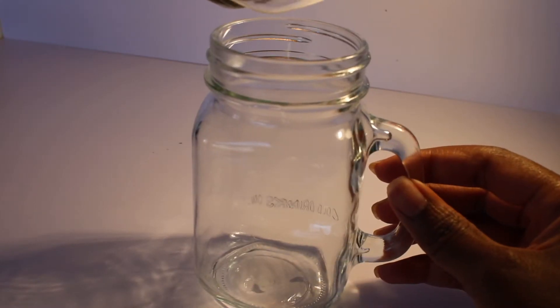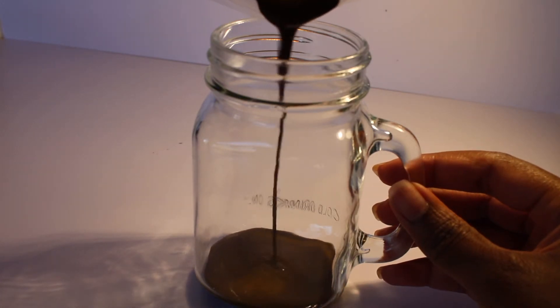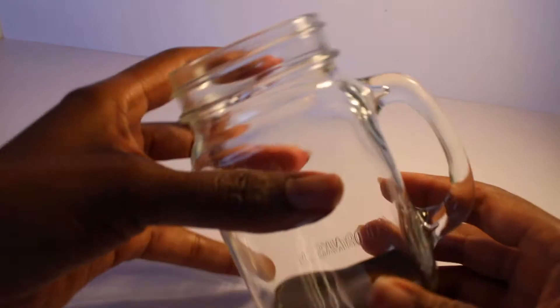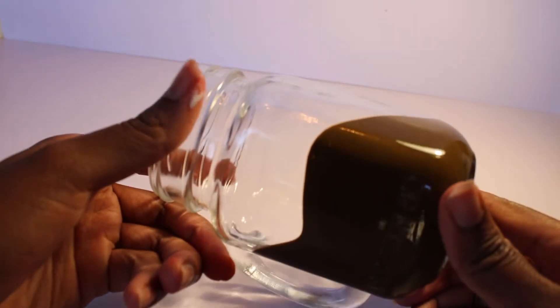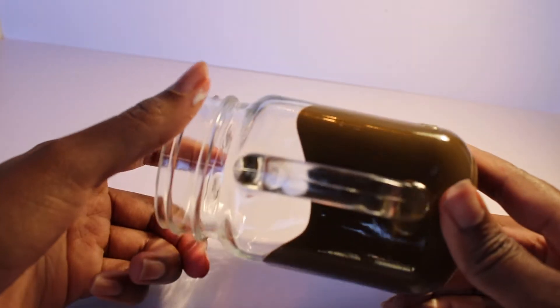Then we're going to pour this mixture into our glass mug jar, which I got for about five bucks at Michaels with a 20% discount and my rewards points — it was a little bit less than $5. Pretty decent bargain for this jar. Here I'm rolling the mixture in the mug so that I can cover the sides.